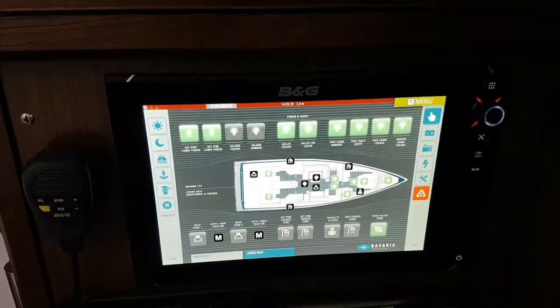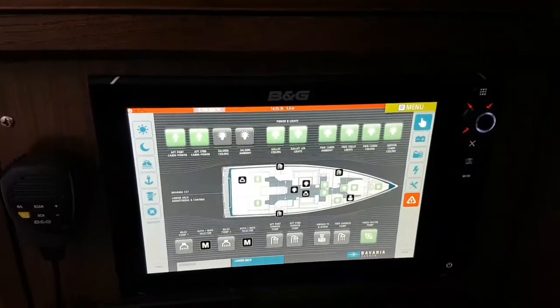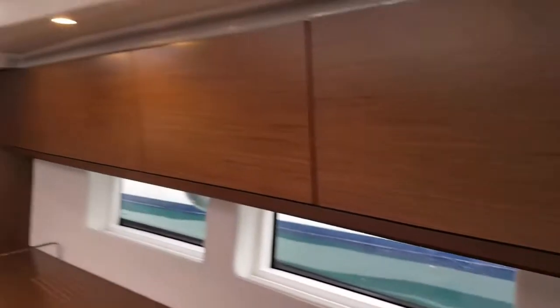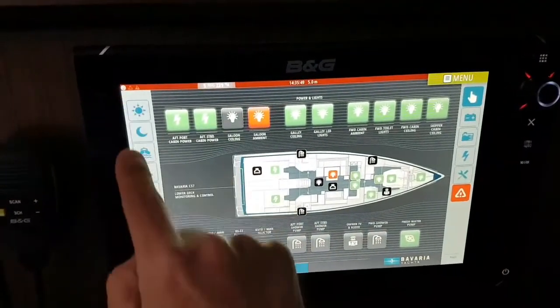We have control of all the switching on the boat, so you can turn the lights on and off — for example, we can turn off the lights like we just did here on the boat. Not only that, we have control of the bilge pump and the fresh water pumps as well.